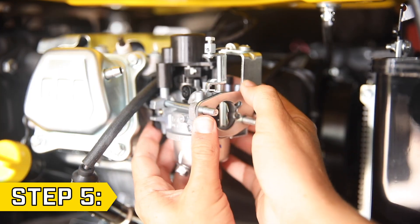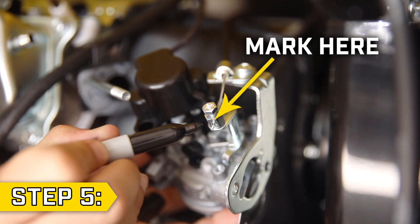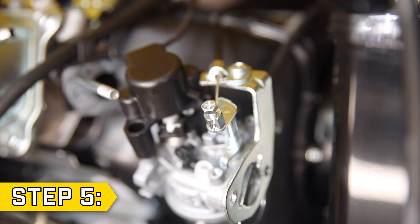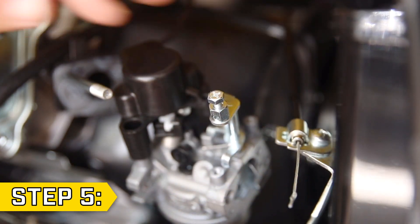Step 5. Slide the carburetor off the studs and locate the choke wire. Mark the choke cable with a permanent marker, then loosen the cable wire clamp using an 8 millimeter wrench and a Phillips screwdriver. Remove the choke wire with the choke support bracket still attached along with any gaskets.